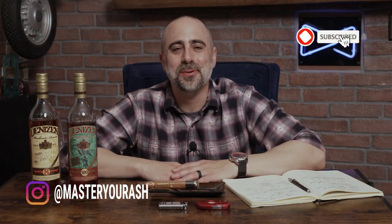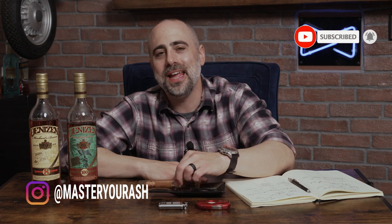Welcome back to Master Your Ash. I'm your host Michael Prisdale and today I will be smoking the Arturo Fuente 858 Sun Grown.